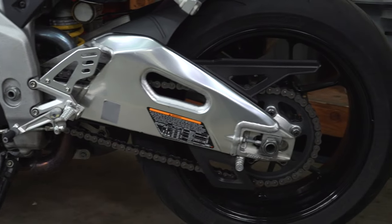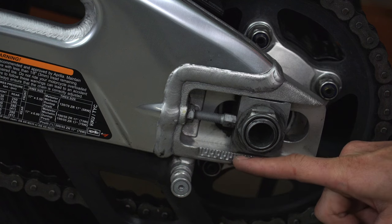Another advantage is the ease of chain adjustment and alignment. With a single-sided swing arm, the alignment is fixed from the factory, so you don't have to futz with those vague hash marks on chain adjusters.